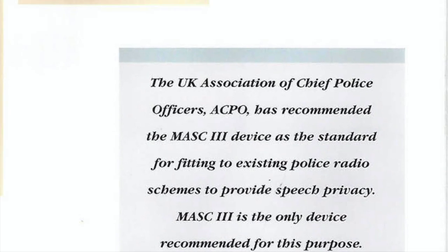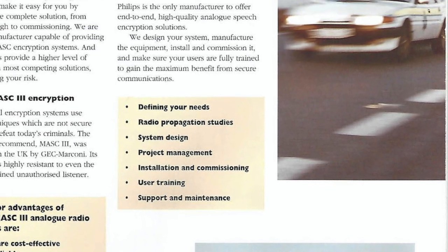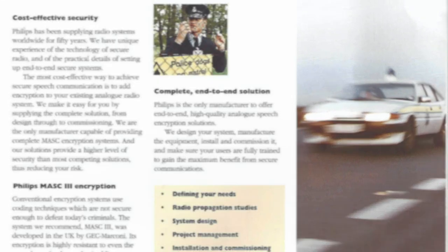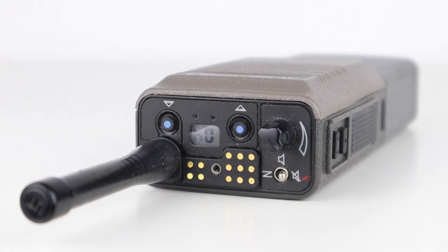The Home Office and the Association of Chief Police Officers highly regarded MASK and its security benefits, and it went on to be used by nearly all British police forces. The system wasn't rolled out to every radio, but rather special squads such as drug squads, counter-terrorism and surveillance operations. Two exceptions, however, were the Northumbria and Nottinghamshire forces, which equipped every handheld UHF radio with MASK.